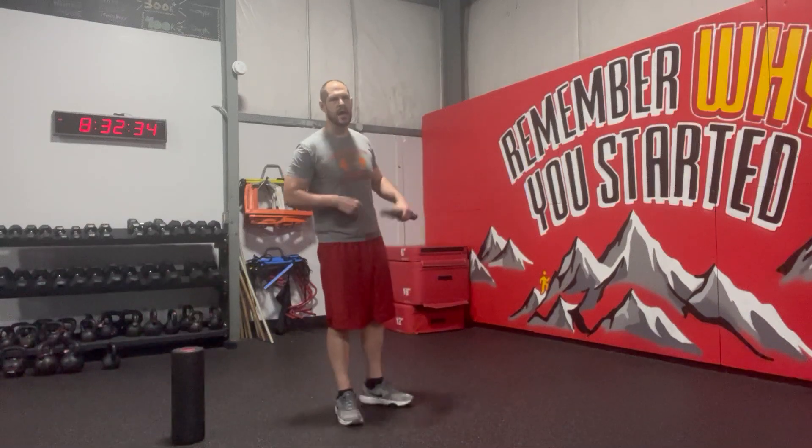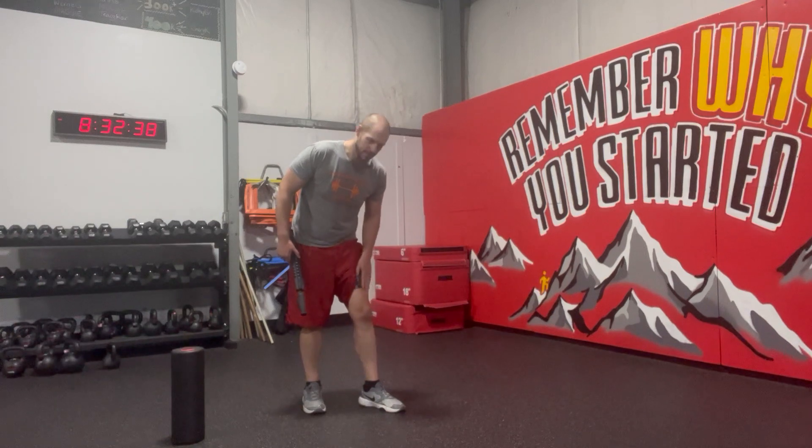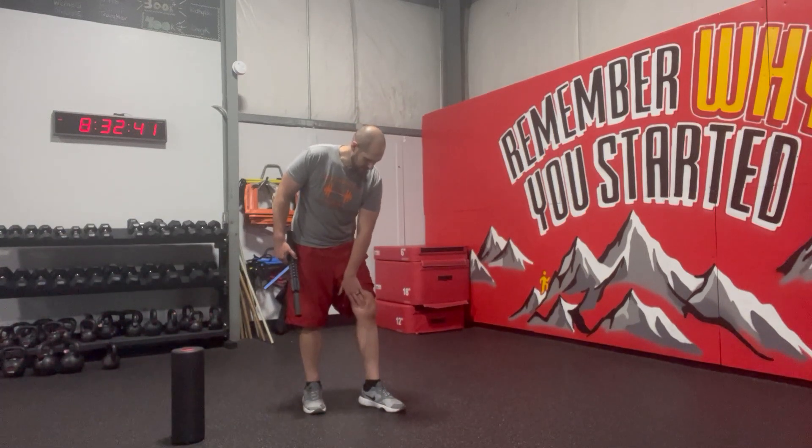Targeting the vastus medialis. So the quad coming down here, you also have the lateralis medialis spot right here.